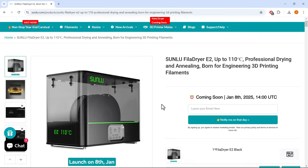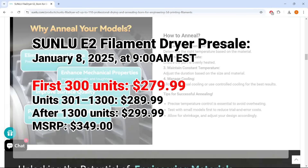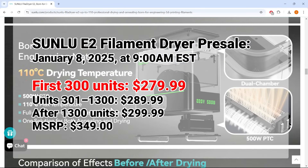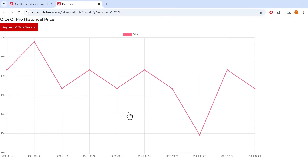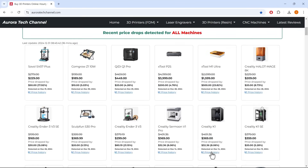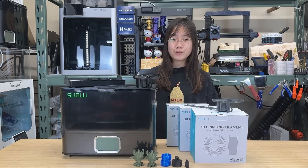If you're interested in the Sunlu E2 filament dryer, the link is in the description. The pre-sale starts on January 8th at 9am EST, with a special price of $279 for the first 300 units. Be sure to check out my website auroratechchannel.com for the latest recommendations for 3D printers, laser engravers, and CNC machines, as well as my price tracker which scans popular brand websites and updates prices hourly. If you found this video helpful, please give it a like and consider subscribing. Thank you for watching, and I'll see you next time.